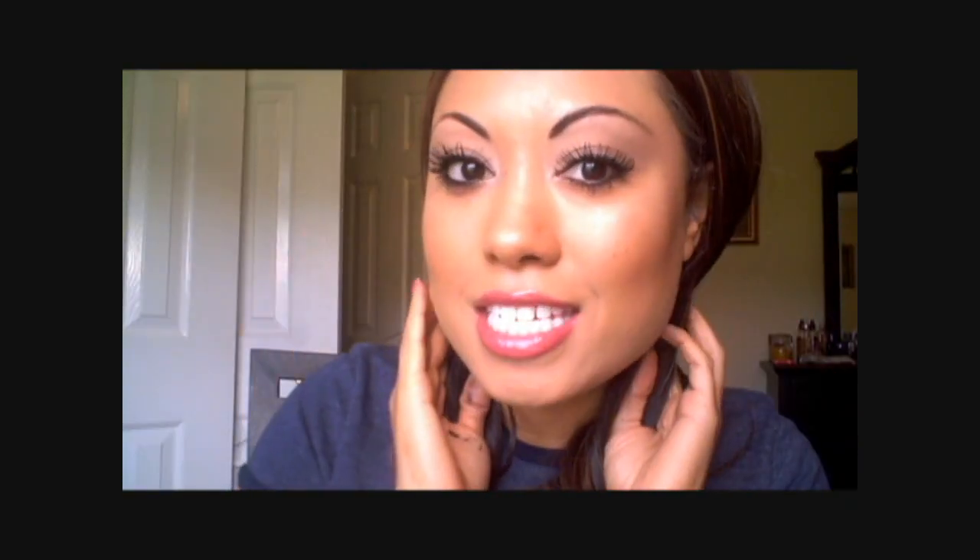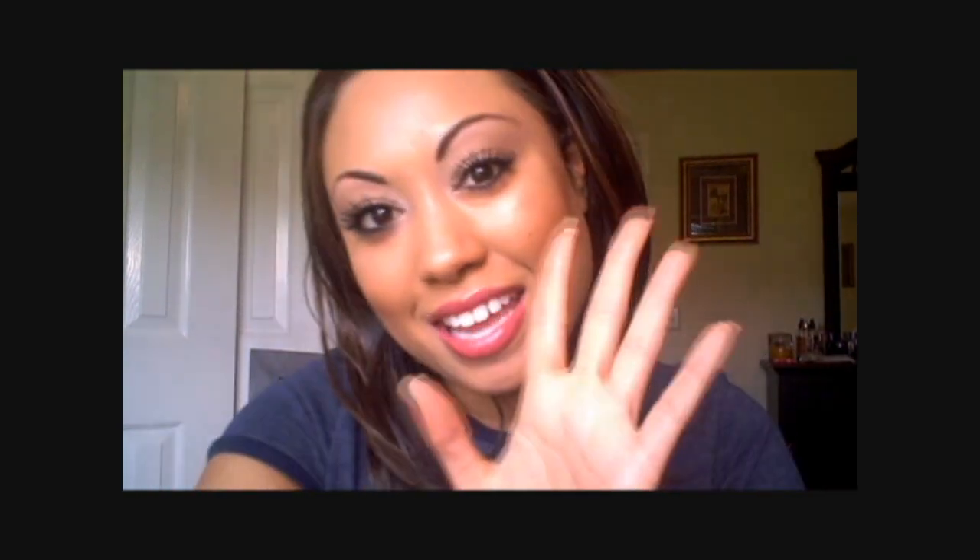All right, that is the final lash — very thick, very full. So you can see they're very full and very thick, and I'm not wearing falsies. And it was really easy. Thank you for watching. Bye.